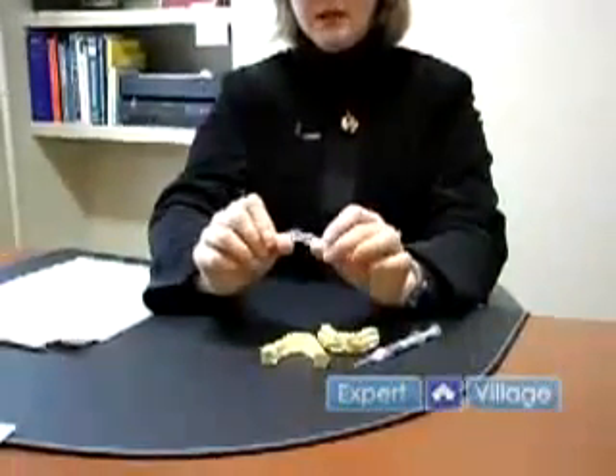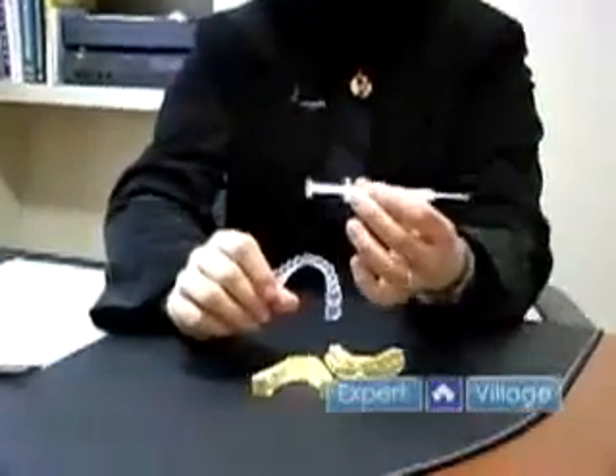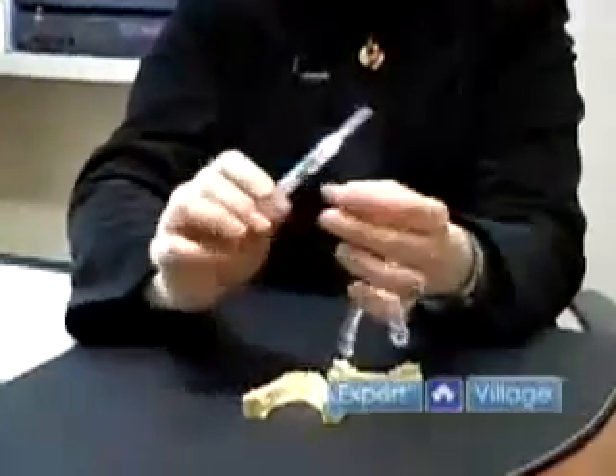Should you and your dentist have decided that you're a good candidate for take home whitening and you've had bleaching trays made, when you get home to use these, you will have also been given some tubes of whitening gel.